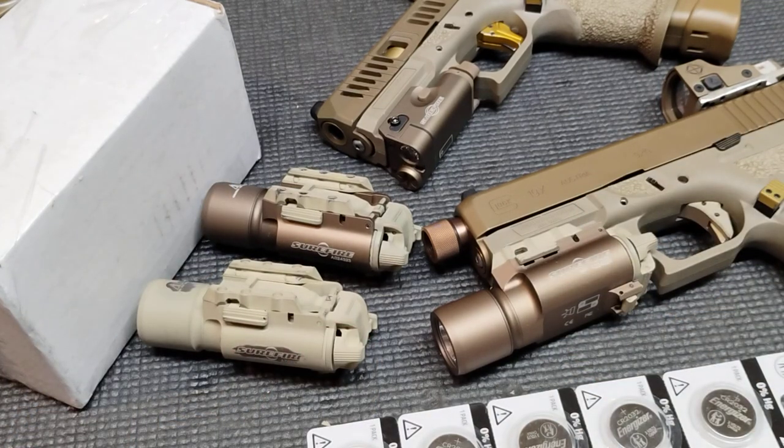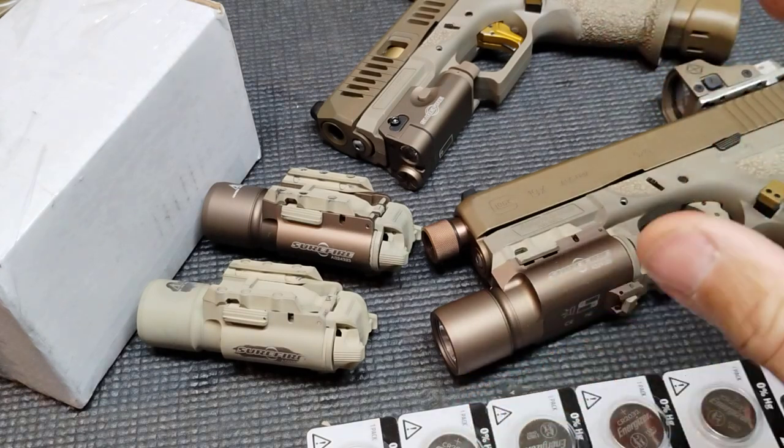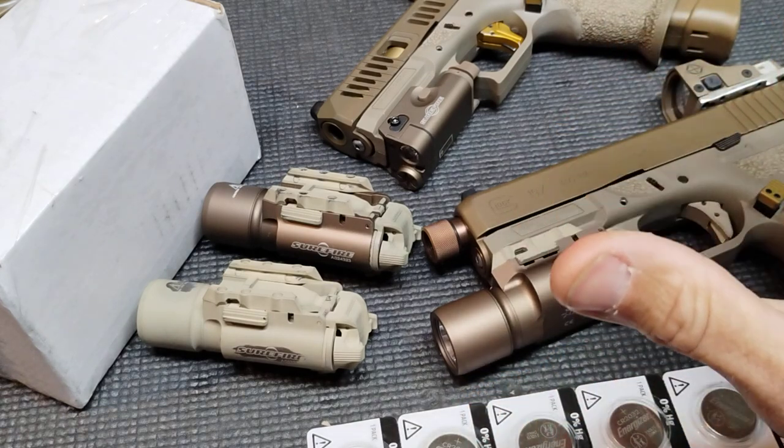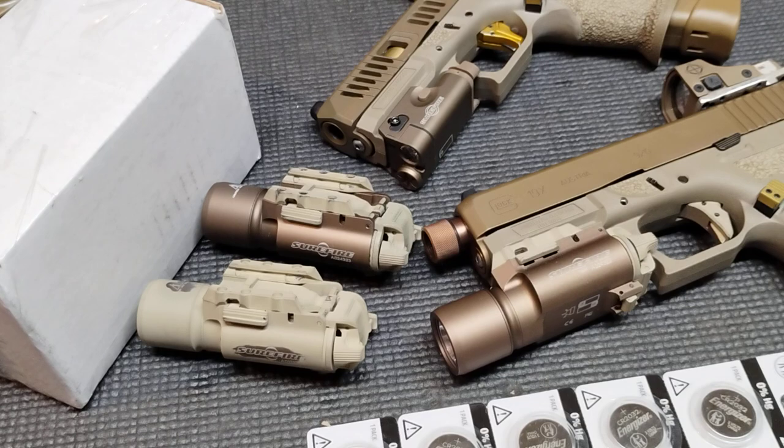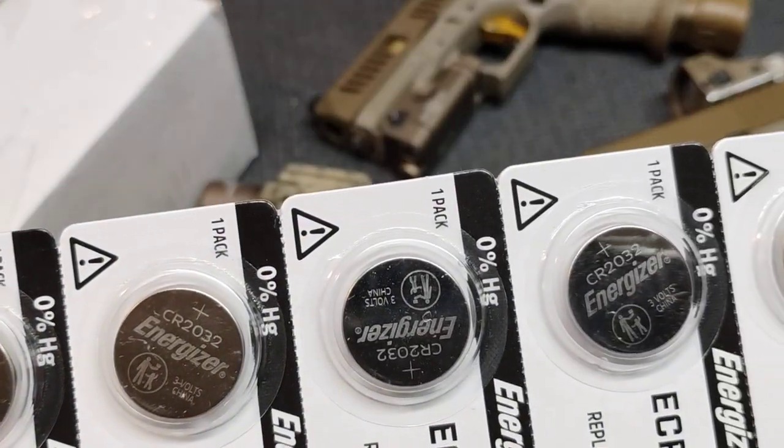Hello everybody, welcome to the channel. Bass and Bonsai, back in the house. I know, not at the range, not doing any shooting. And you probably wondered, like me, when are we going shooting? Well, as soon as our batteries get here. Well, they're here. No.